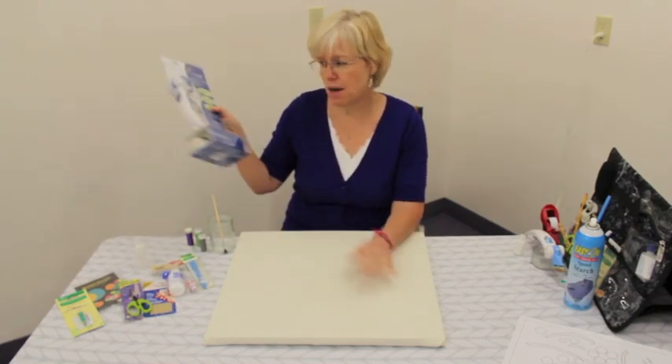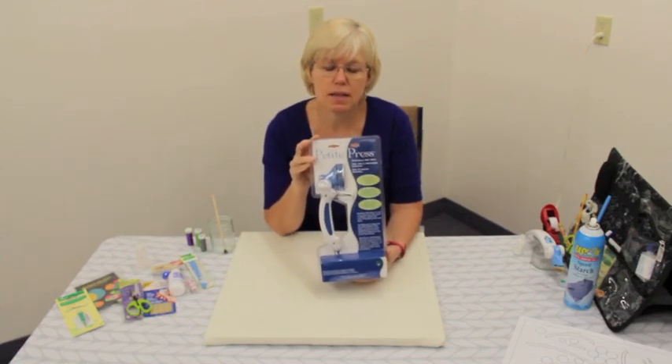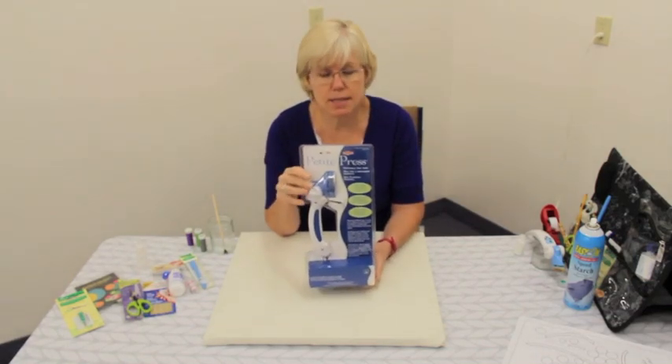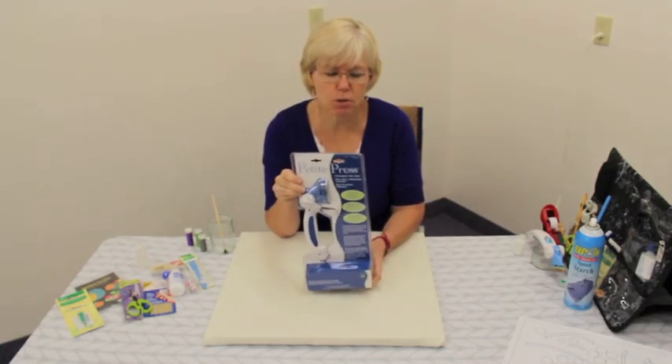The next thing you'll need is a mini iron. This is my favorite mini iron — it's the Petite Press. It heats up very fast and it feels very substantial in your hand. It's very comfortable in your hand.